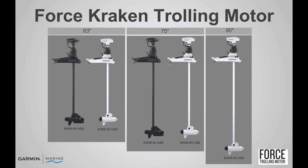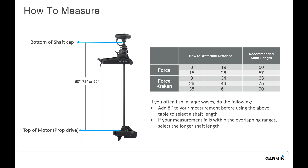There are three different models for shaft lengths with some subsets of models as well. They come in 63, 75, and 90 inch — black or white. The black versions include a transducer, which I'll get into specifically. That is more focused towards the freshwater side, but either motor has a three-year warranty and can be used in fresh, salt, or brackish water. Make sure you get the correct measurements — we measure from the bottom of the shaft cap to the top of the motor prop drive. Here's a diagram showing what to measure and what we recommend for shaft length.